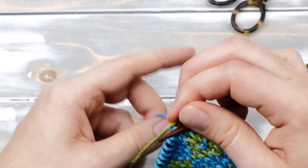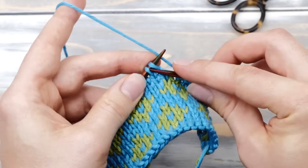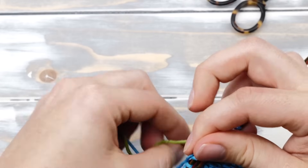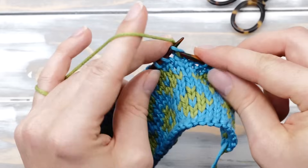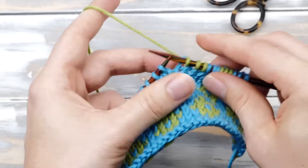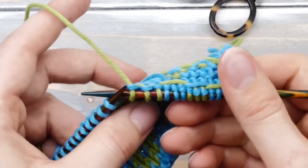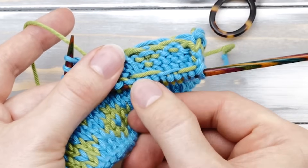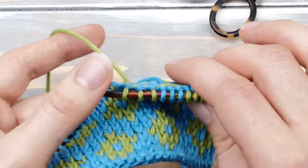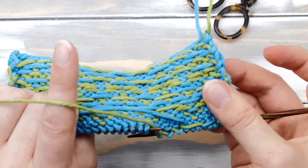Drop that yarn, pick up the other color, and knit three stitches or however many you like. Drop that yarn, pick up the other color, and knit another three stitches. So basically, you are dragging the unused yarn along as you knit. And this will create so-called floats here on the back side. As a result, fair isle knitting is typically regarded as a non-reversible fabric.